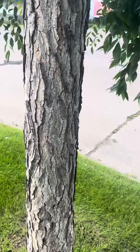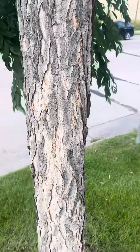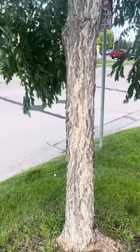The bark here is pretty flaky, coming off the side here. It's pretty prominent — the light color fissures versus the dark color ridges makes this tree pretty characteristic when you're trying to identify it.